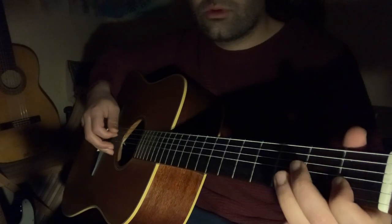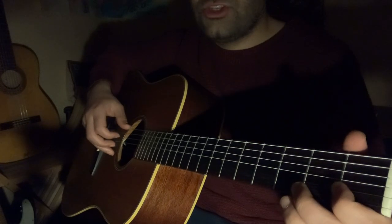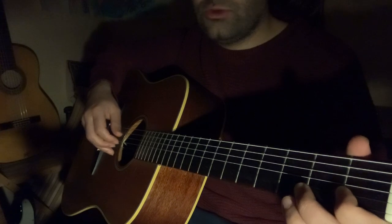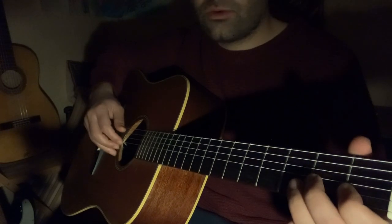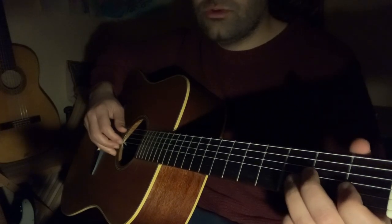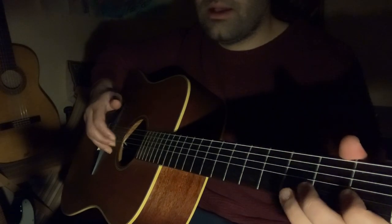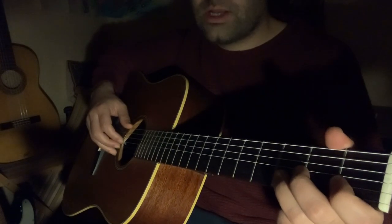Then you play two notes, and then G again — bass again. If you maintain this pattern on loop — three notes, then bass, then two notes, then bass — it enables you to play Thorak style music. You just have to keep in mind the rhythm.